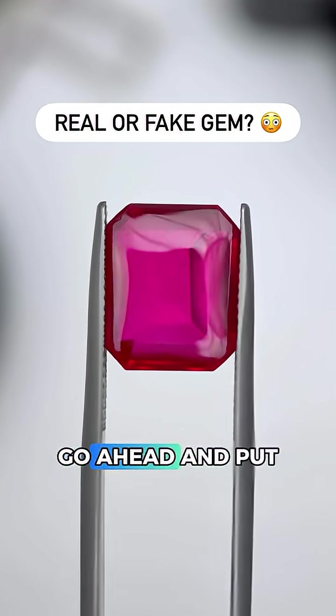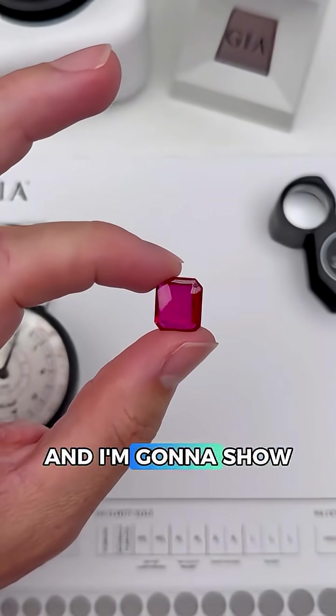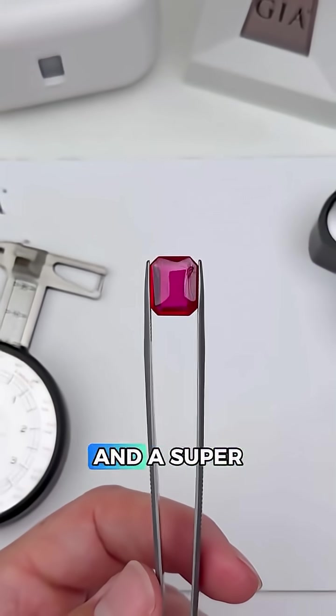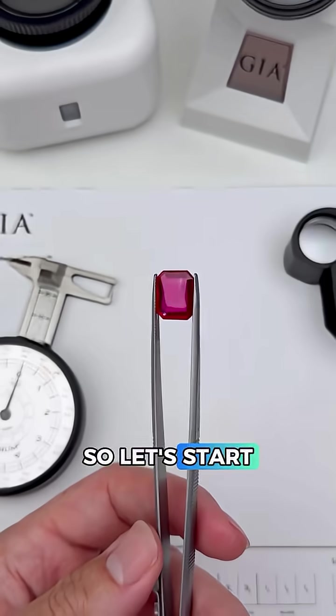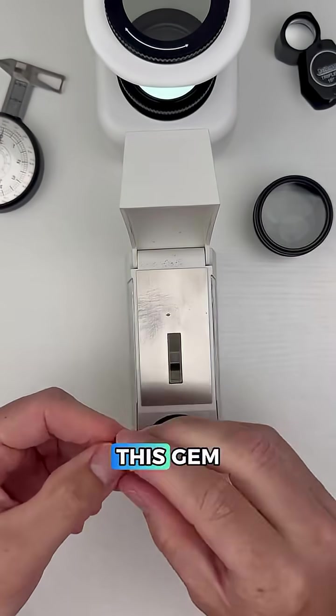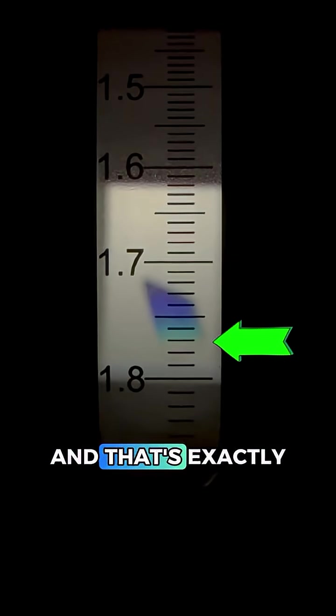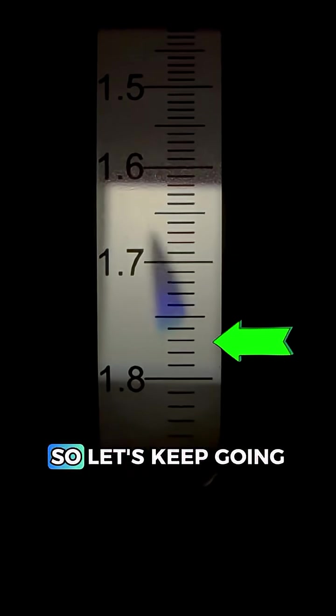Is this a real or a fake gemstone? Go ahead and put your best guess in the comments and I'm going to show you how a gemologist figures out what this is. This gem has really strong color and a super unusual cut, so let's start testing. First off we're going to use the refractometer to measure how this gem bends light. Going in, it looks like we're around 1.77 or so, and that's exactly what we want to see for ruby, so let's keep going.